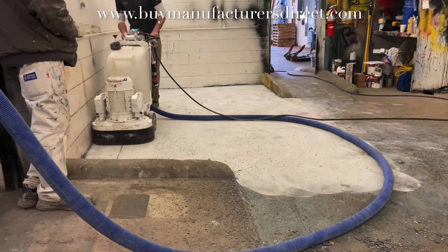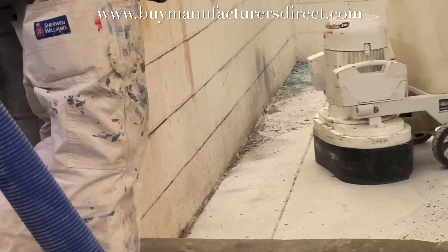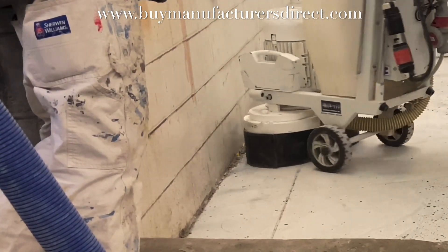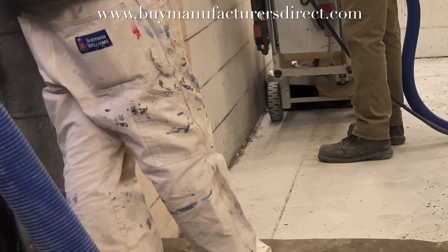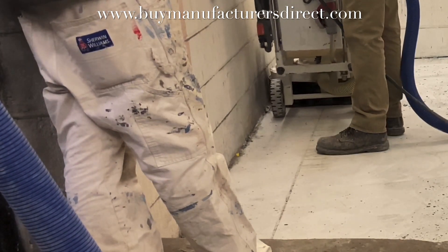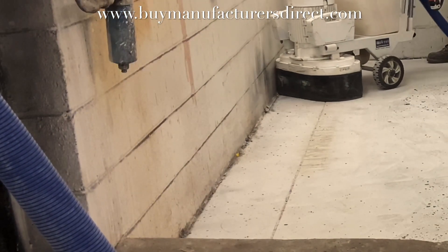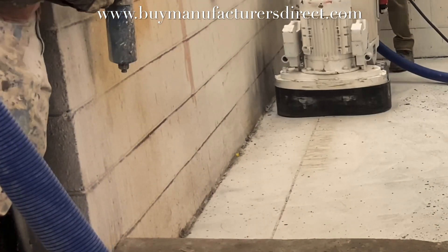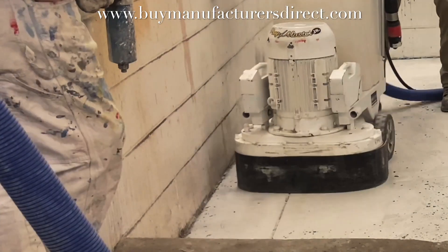The nice part about the two-segs, unlike some of the other tools on this particular machine, is that they do get pretty close to the shroud. So, depending on how much edging has to be done, these particular tools — the way they're oriented on the plates — do allow the machine to get pretty close and minimize the amount that would have to be hand-ground. In this case, it's about a quarter of an inch from the wall.